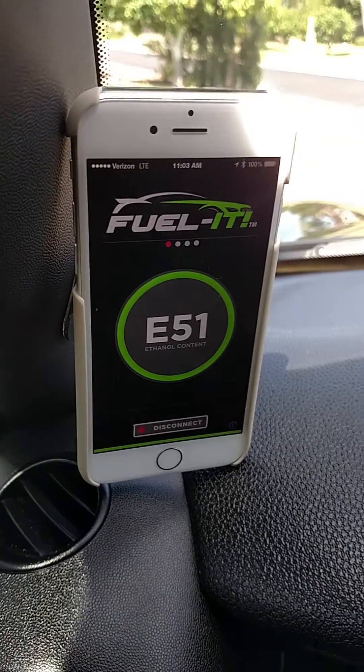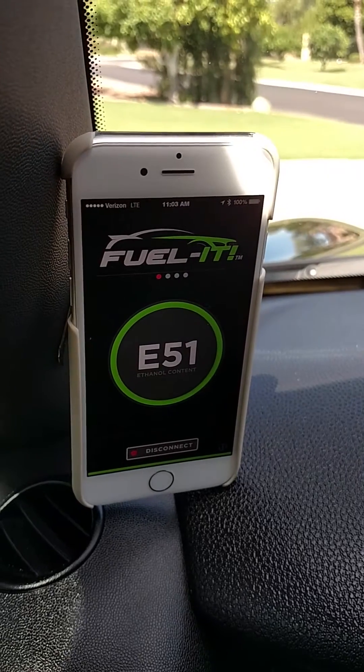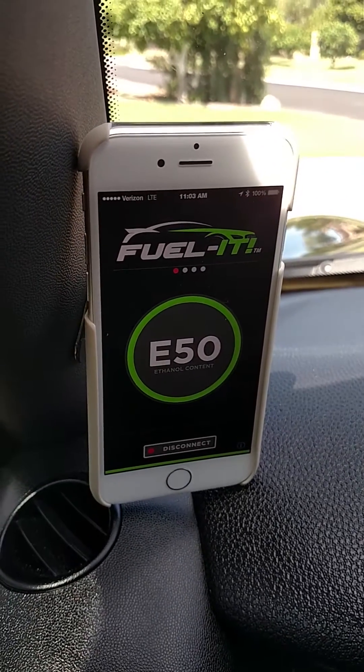Hey all, this is Steve with Fuel It. We're in our Mini JCW right now and we just wanted to show you the ethanol content we're running in that JCW.